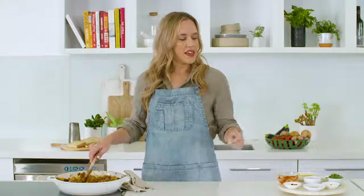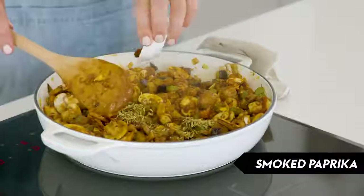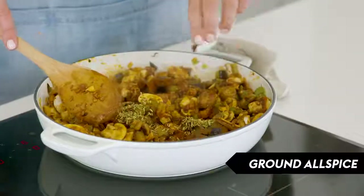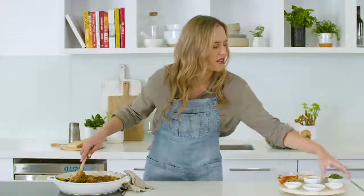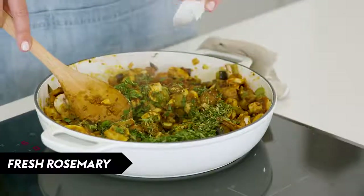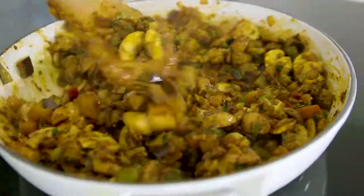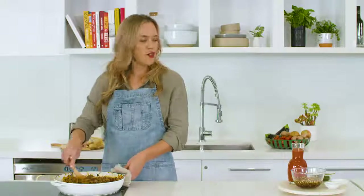Now we're going to add our spices: toasted fennel seeds, smoked paprika, and some ground allspice. Then our lovely chopped herbs — loads of sage, some chopped rosemary leaves, and some thyme leaves as well. Just give that another good stir. Now that our mushrooms are softened, we're ready for the next step.